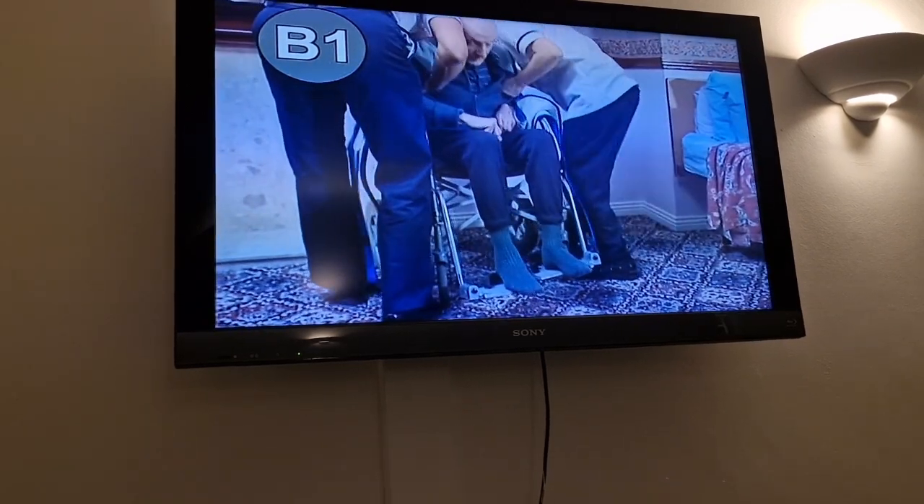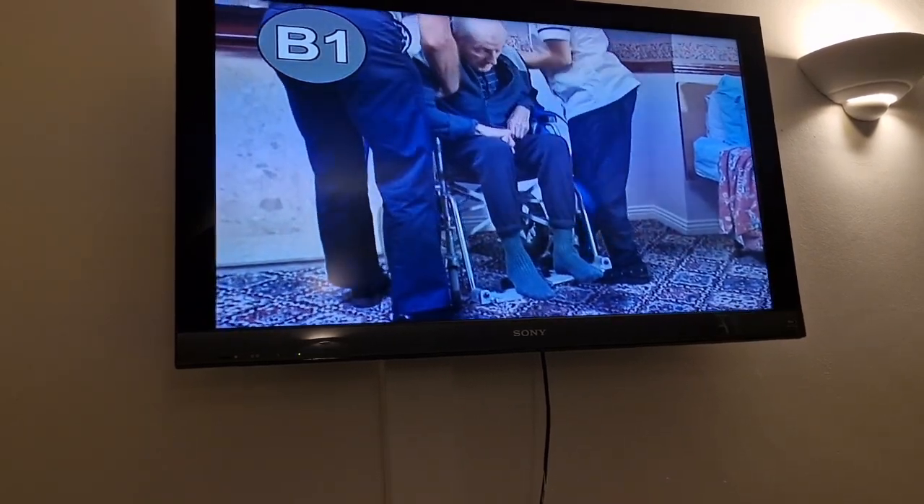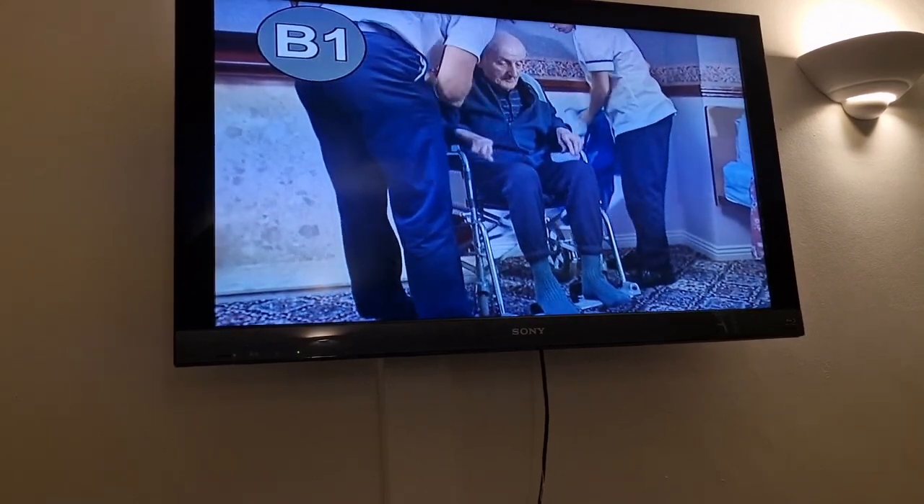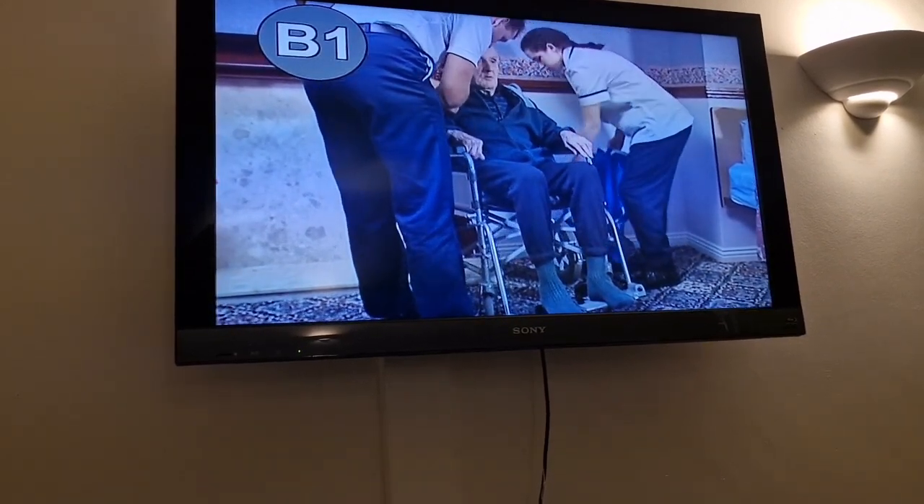I'm just going to sit you forwards a little bit, Harry. Ease forwards and we can pull this side out. That's it. We'll get your shoes for you in a minute, don't worry.